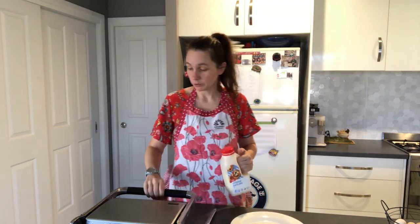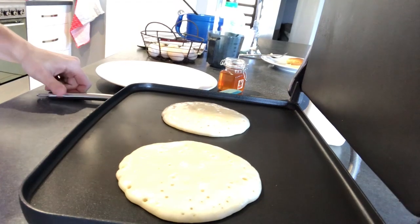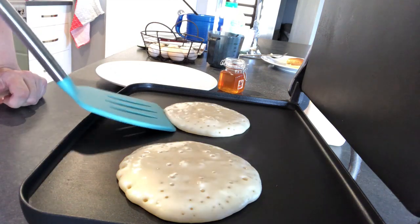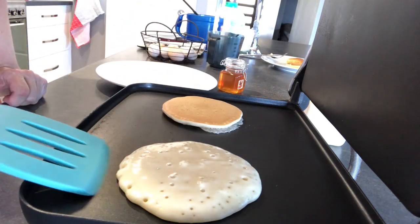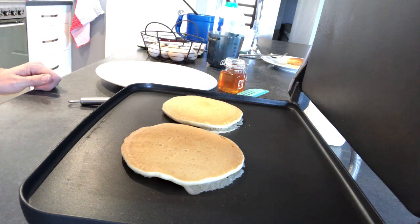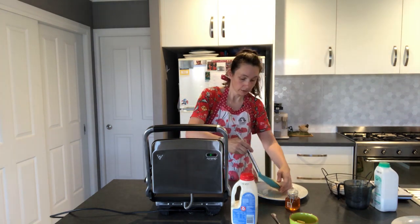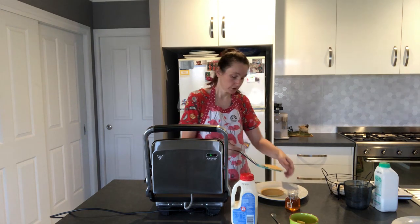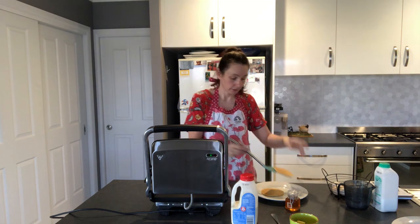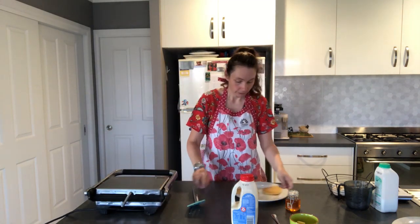We've left this for a while, heated back up again, so let's pour some of this Coles pancake mix. These ones have bubbled up much quicker than the last ones. They still have a lovely golden brown colour — let's see if they rise. I've got them turned over now; they're nice and ready. Beautiful — there's a nice brown colour under there.